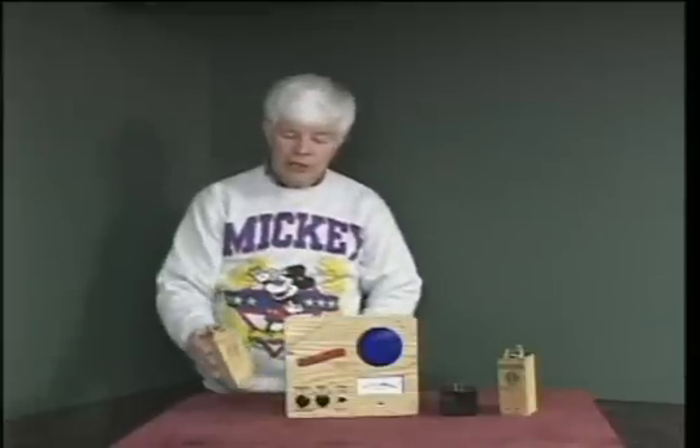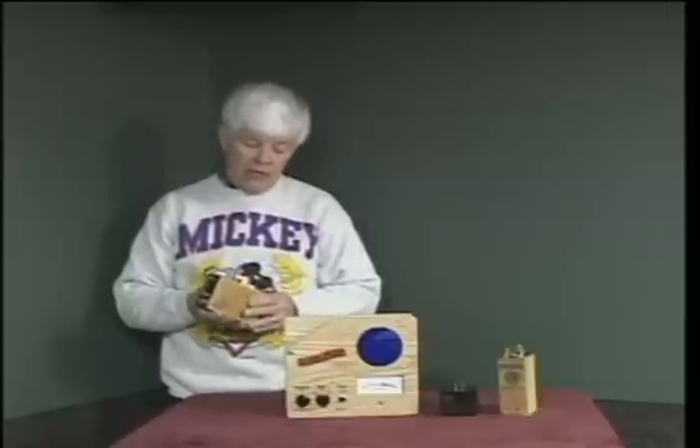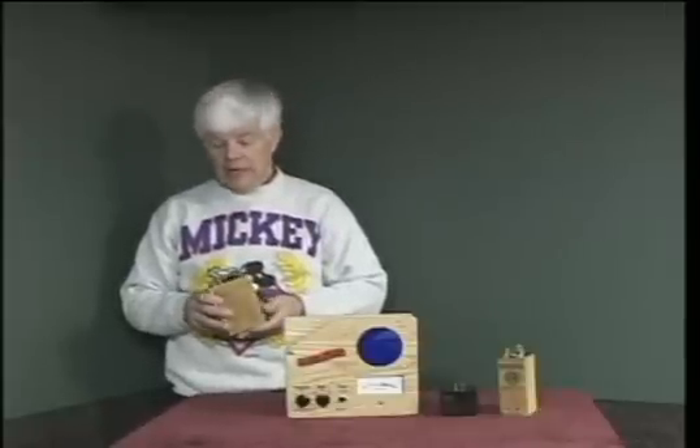Model T Ford ignition is provided by coils, obviously. For a Model T to run properly, a coil must deliver one and only one spark for each occurrence of a magneto current pulse that comes through the timer and is connected to the coil. Through the years a number of testers have been developed to properly test a Model T coil and to facilitate proper adjustment, because without proper adjustment it simply will not work very well.